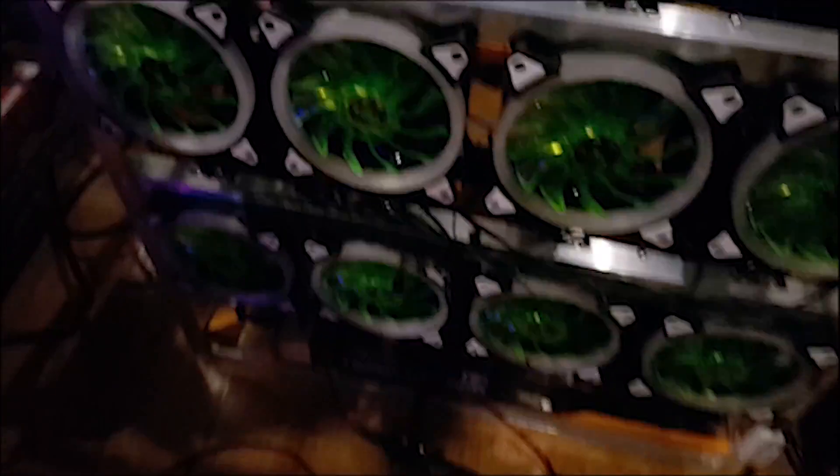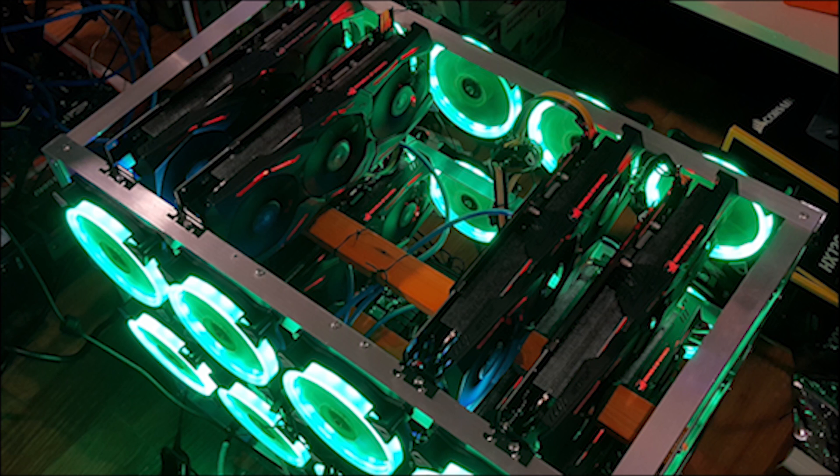Originally I was planning on setting up the video cards evenly spaced with a lot of room to breathe in between, but I was having trouble accessing the motherboard so I just decided to make space in the middle part of the rack. It's pretty easier to connect risers, change bad risers, install power connectors of the cards, and so on and so forth.